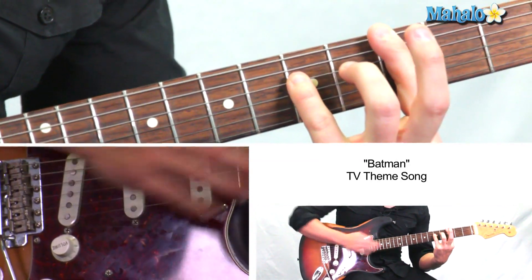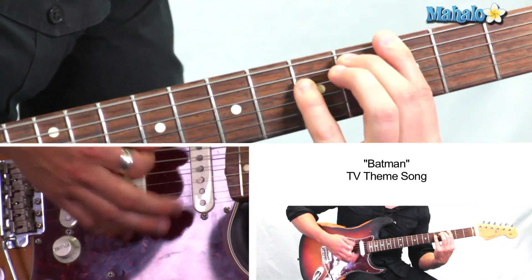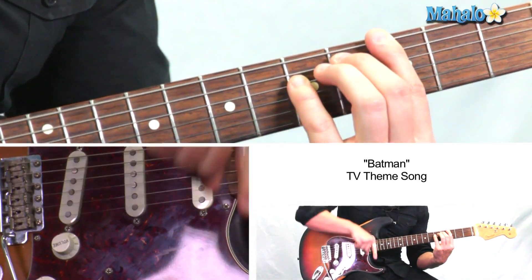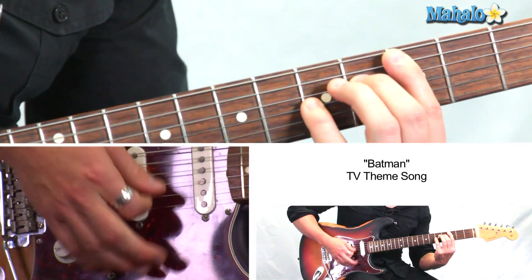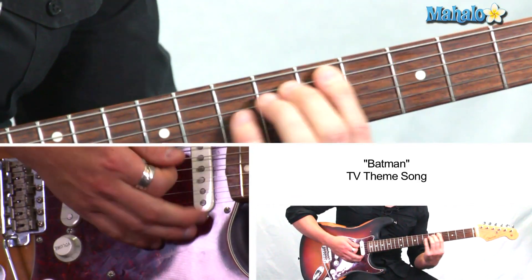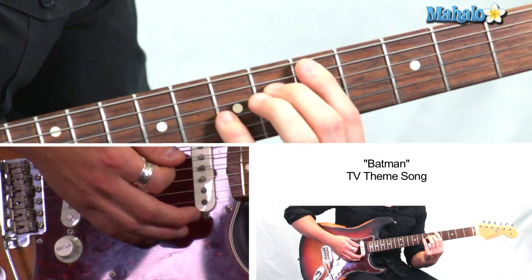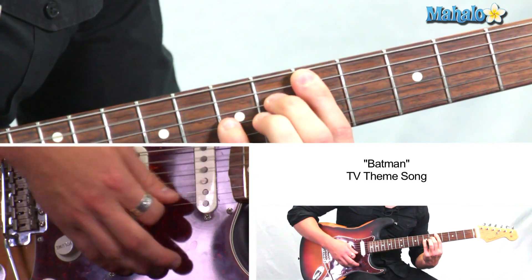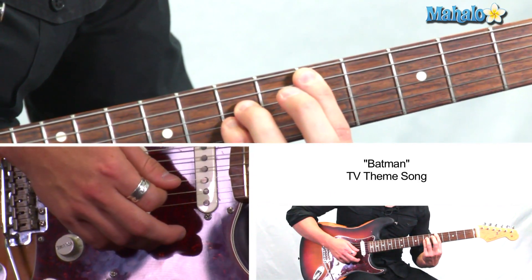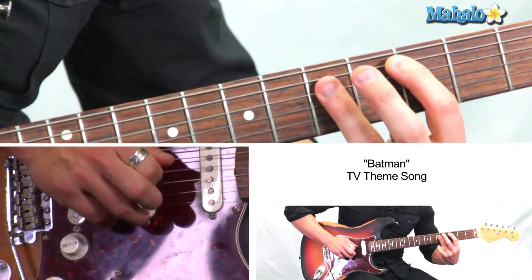And then if we lift up, we can have this finger hold down the third. Keep holding that. And then we're just going to move everything this way, A string. And then back. And then D. So you can go — you can come back up, but I think he skips it going back up.